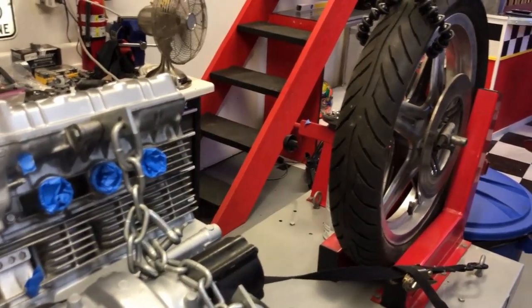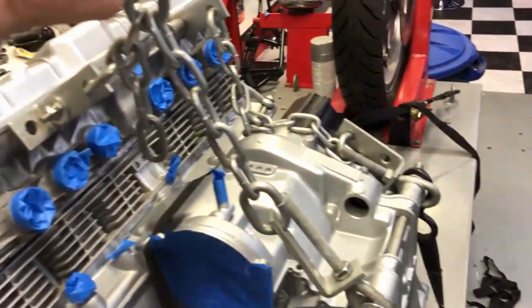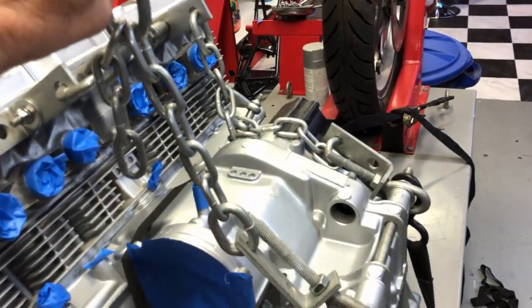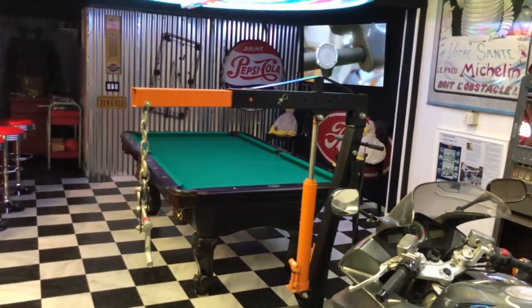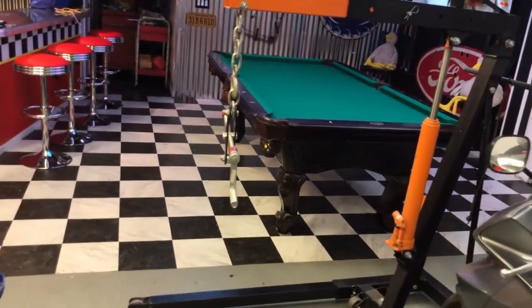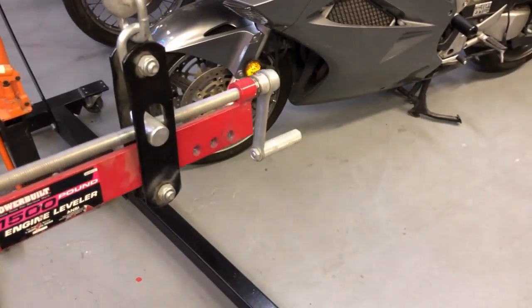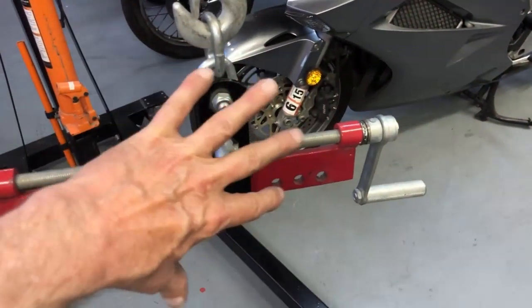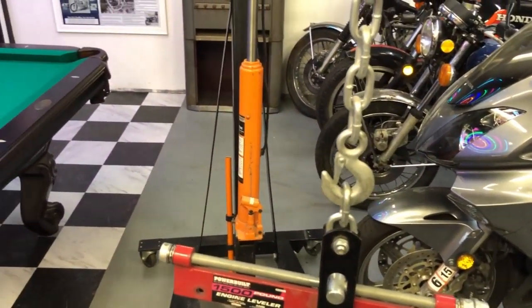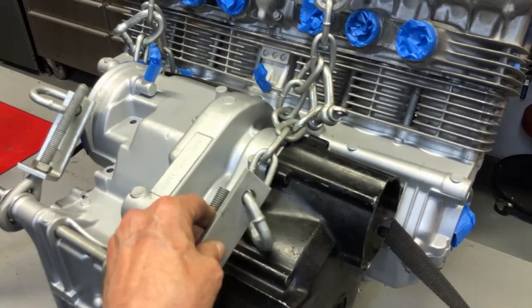As you can see I've hooked up my engine hoist chains to the engine. It's a pretty makeshift setup but it works — I've picked up many CBX engines this way. I've got my engine hoist all ready to go. The best thing to do if you have an engine hoist is buy one of these engine levelers — that's where these chains came from. It's great because you can crank it and level it if it's crooked.